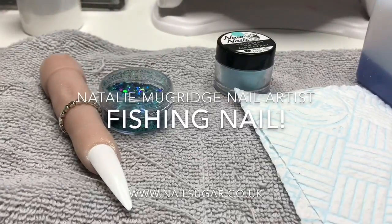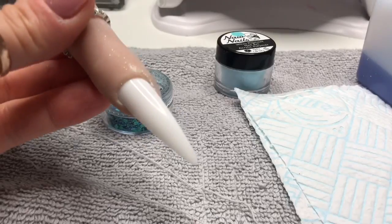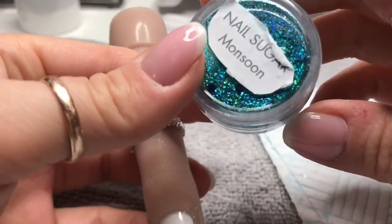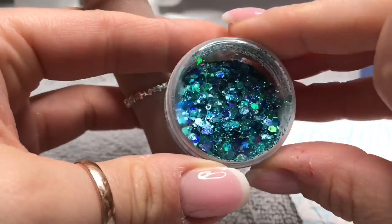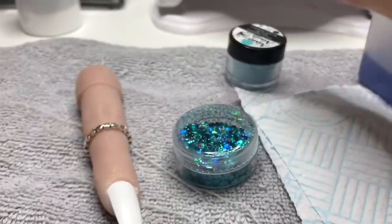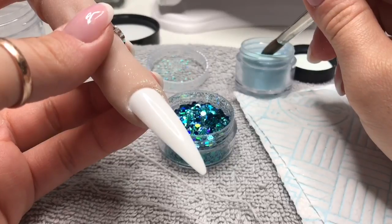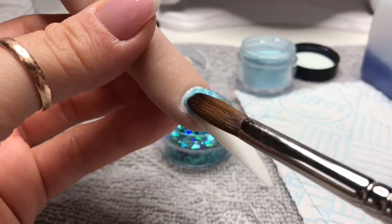Hi everyone, welcome back to a new video. In this video I'm going to be creating a fishing nail inspired by Father's Day. I'm going to be using my flexi finger today, I've got Monsoon glitter from Nail Sugar which is just amazing, and I'm going to be using Bermuda Bay. I'll also be using Clear Candy from Teen Gorgeous.